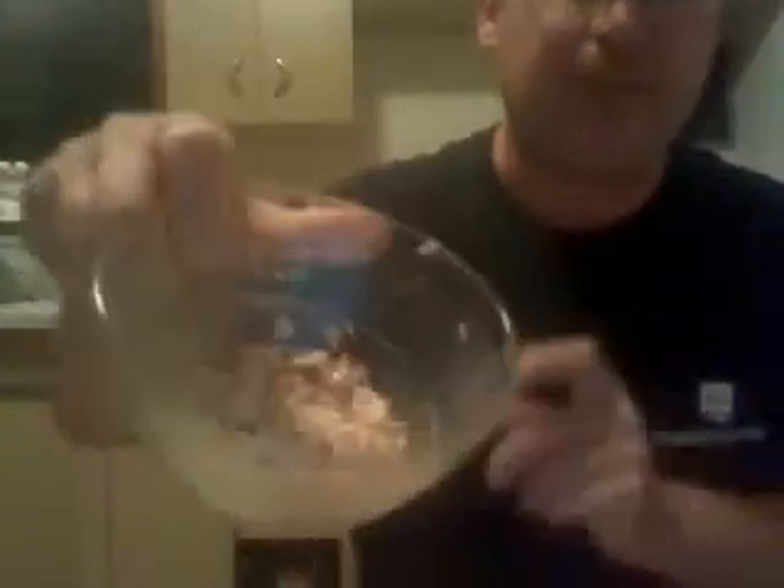Hello everyone, welcome to Frank's kitchen again. Today we're gonna make a good tuna fish sandwich — a lot of people don't know how to do it. First of all, we're gonna start out with the tuna, make sure that's flaky. This is only gonna be for about one or two people. Your key ingredients are mayonnaise, relish, and some salt and pepper to taste — don't put too much salt.